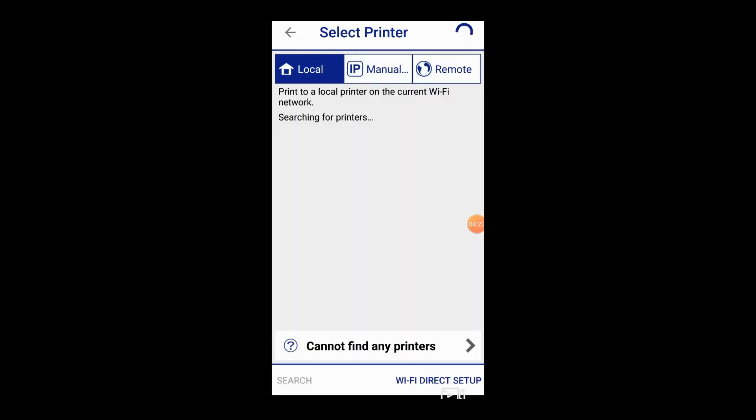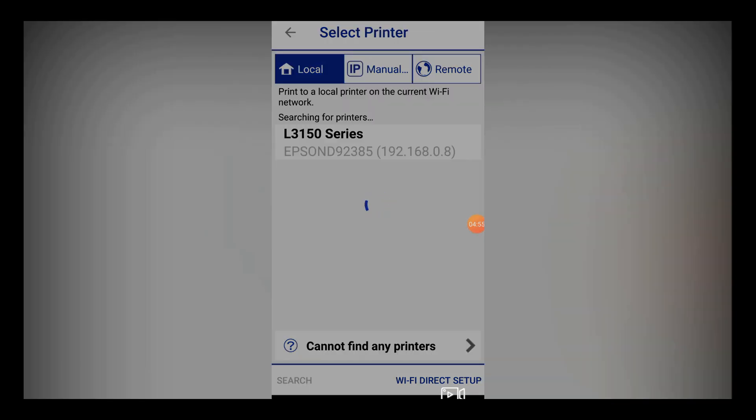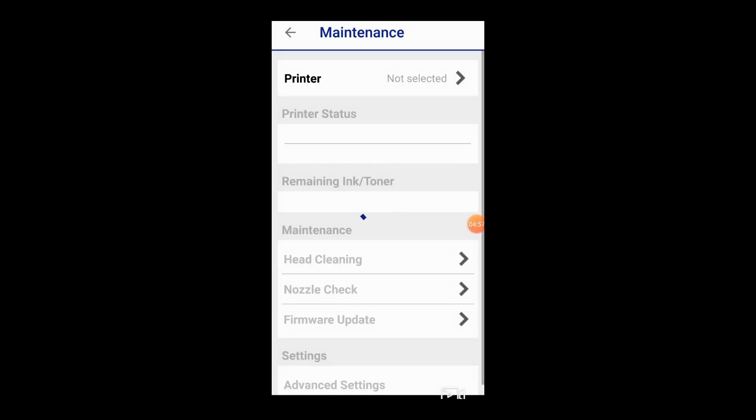Friends, when you open the app, the printer is not yet selected. If you click on the printer, you can see it automatically. Select the L3150 series and click on it to automatically connect the printer.